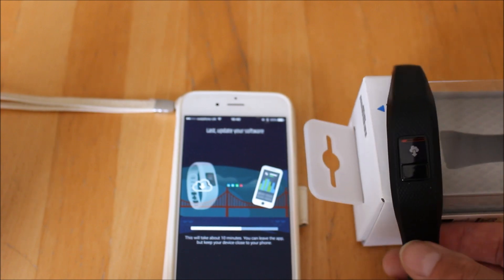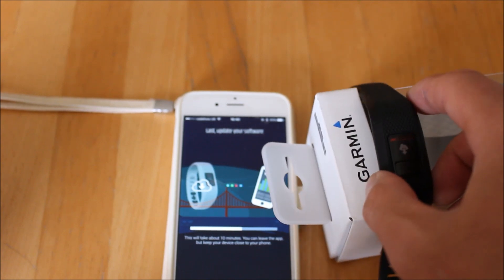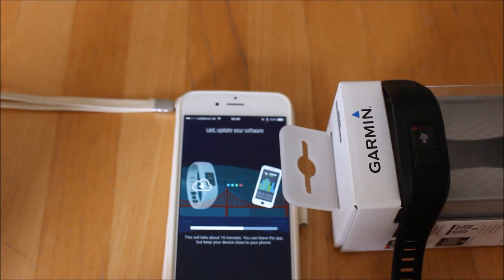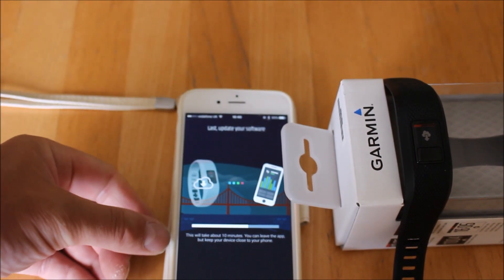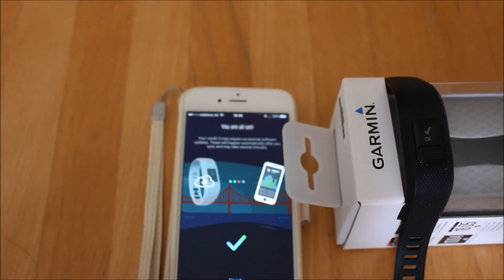I'm going to leave that syncing and then once that's synced we'll go back onto the watch and go through the screens. It is a nice lightweight, comfortable, slim watch to wear. We're going to do some more videos once it's been tested and used by some staff in the office for their fitness activities. With this being the very first sync and a software update, we've got a message on the screen saying this is going to take 10 minutes, so I'm going to pause this video while it does the update and then we'll come back and have a look at the screens.